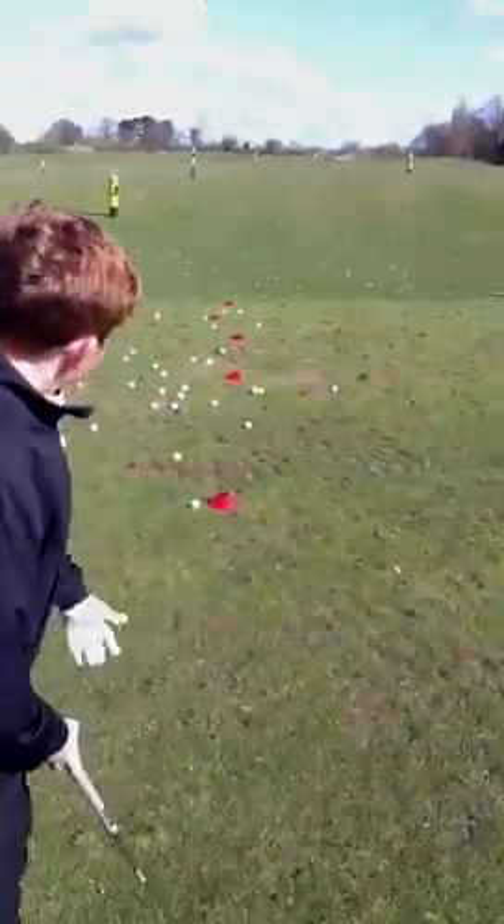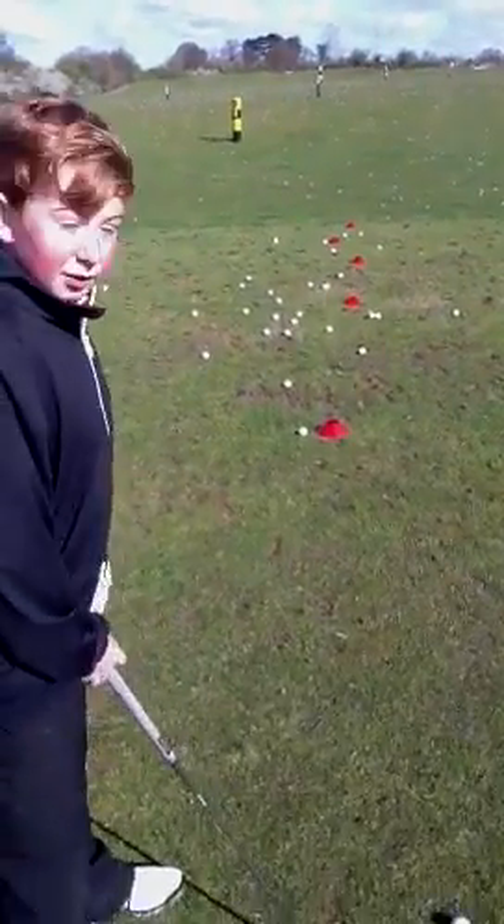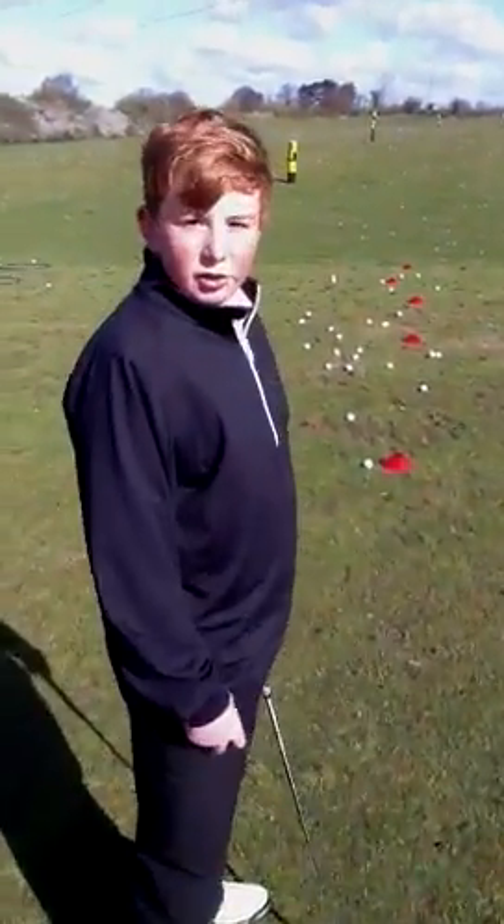What have you got to do here, Callum? Hit each cone with your chips and try and land it straight onto it. Are you enjoying this session? Yeah, it's great fun. Why are you enjoying it? Because we're learning lots of new things and it's very interesting. Excellent.